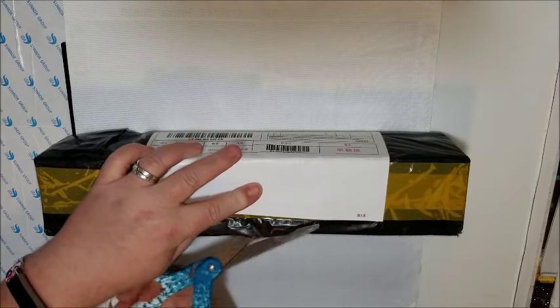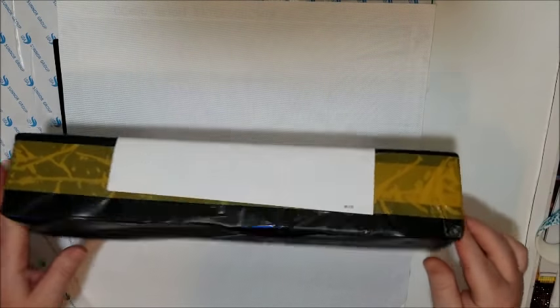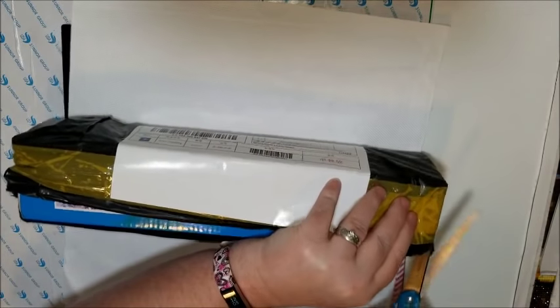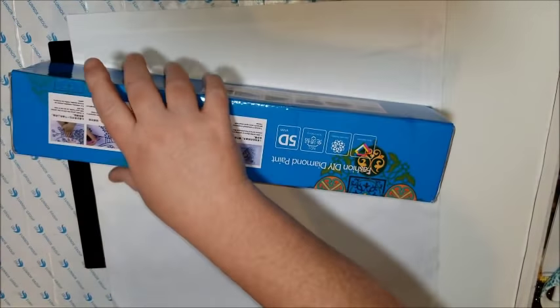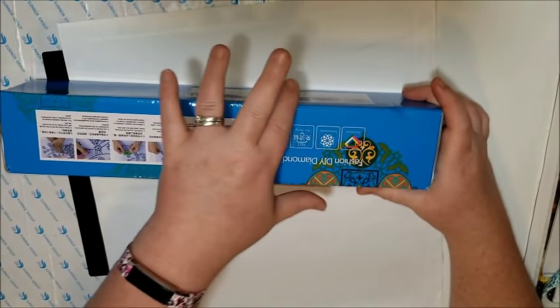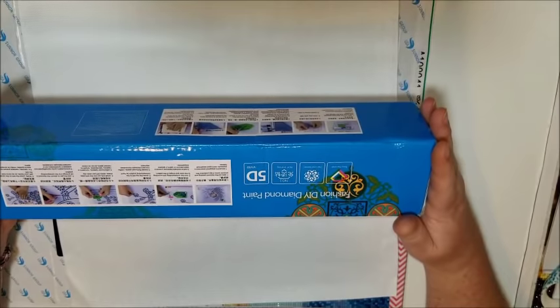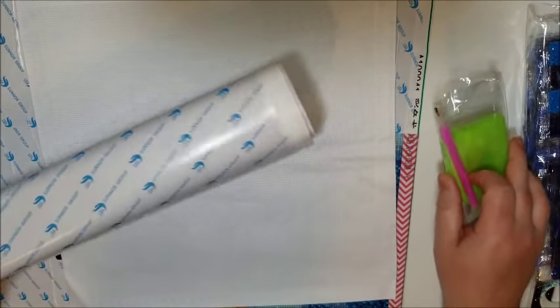This is not only my unboxing, it's going to be my review. The box seems to be undamaged. There's a little bit of wear on the ends, but that's the mail's fault. The box is actually in really good shape — it's perfectly square and doesn't have any serious dings. This is the only box I seem to be getting lately: these blue ones from Fashion DIY Diamond Paint.